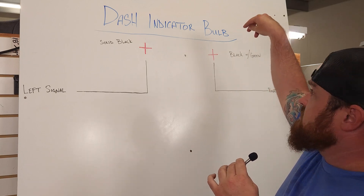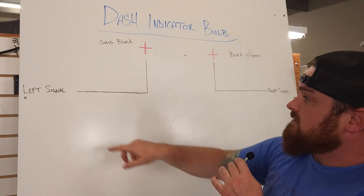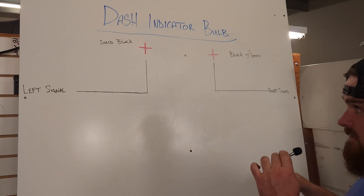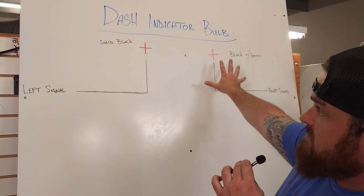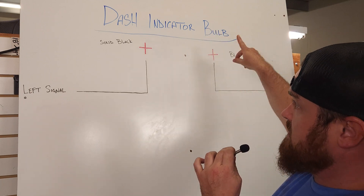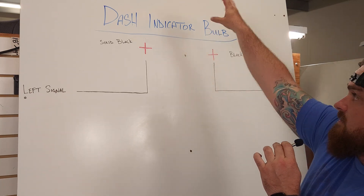At least on my DR650, it was a solid black wire coming to the left signal, and then black with a green tracer coming out to the right signal. Go ahead and get started — we're going to pick one of these wires. It doesn't matter; they're both a positive signal wire coming into the bulb. When you turn on your right turn indicator, power is sent in here and illuminates the bulb.